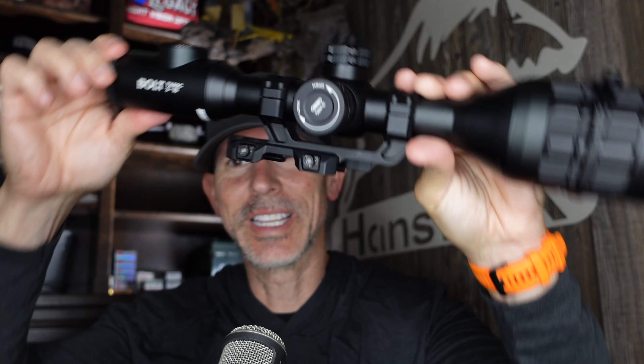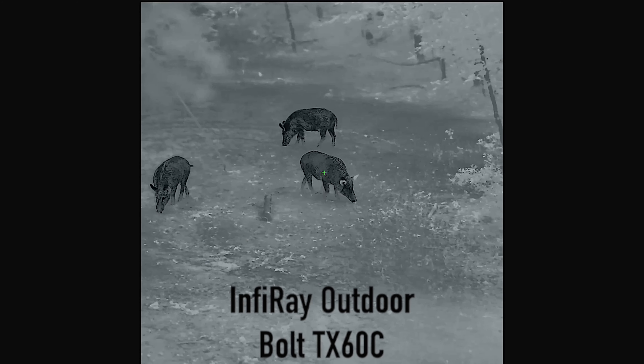Welcome y'all, it is Hans. We've got a brand new thermal scope to introduce to you today. This is the InfraRay Outdoor TX60 — very first of its kind — with 1024x1024 thermal resolution. We're going to talk about the highlights today.